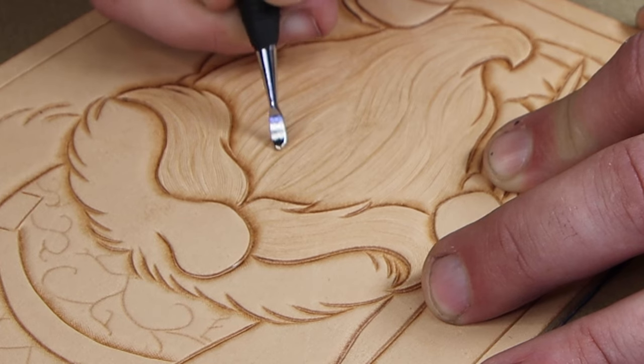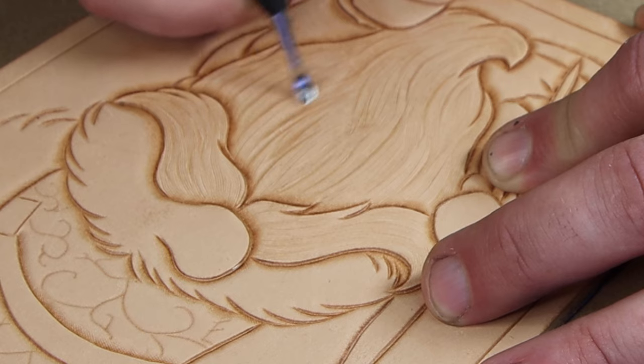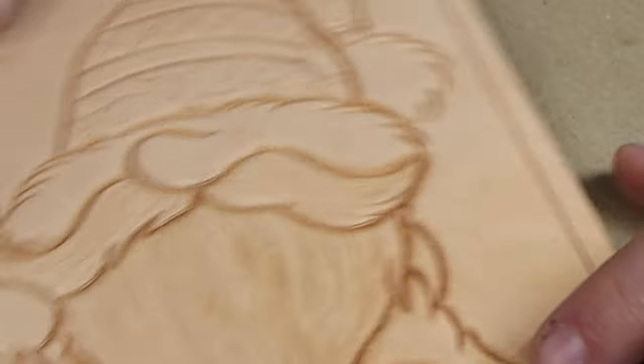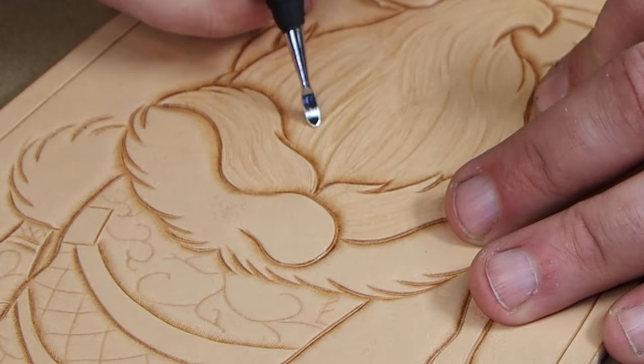Essentially what we're doing is creating shadows by using the modeling spoon. The leading edge of the modeling spoon creates crisp lines, whereas the curved side creates shadows that fade out. That's the key — we're using the modeling spoon to create shadows.